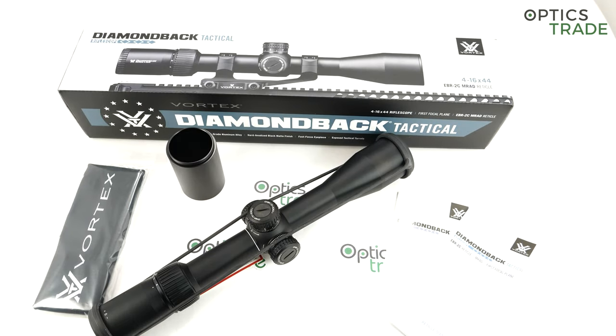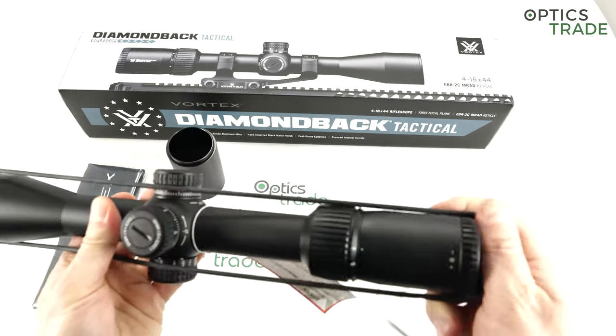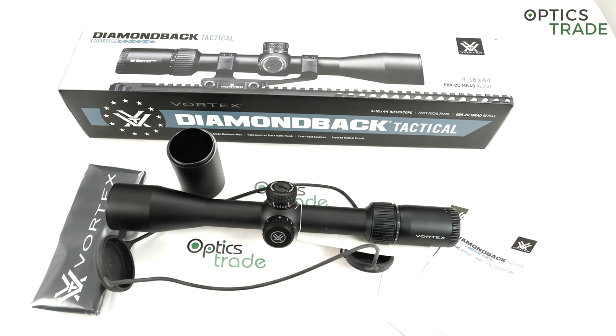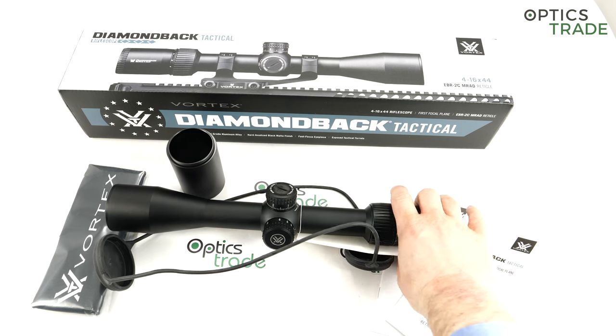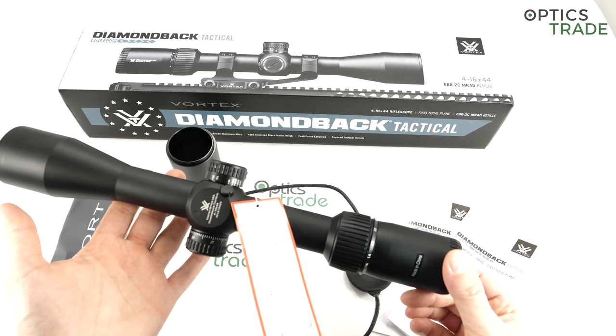Welcome to this video review about the Vortex Diamondback Tactical FFP scope. I'm going to review the 4-16x44 riflescope. We already have a 6-24x50 riflescope in the same series shown on our YouTube channel, so you can check that review already. This is the entry-level tactical FFP scope made by Vortex. There were other Diamondback Tactical scopes before — I think in 2016 there were 3-9x40 and 4-12x40, one-inch tube with tactical turrets — but in 2018 at SHOT Show, Vortex came out with this 6-24x50 and this 4-16x44 Diamondback Tactical.